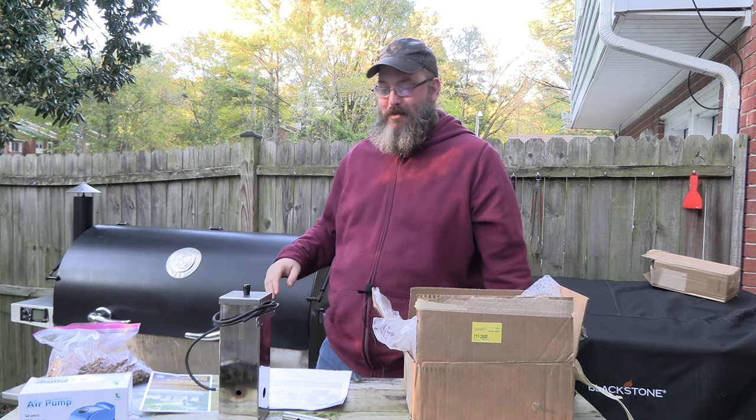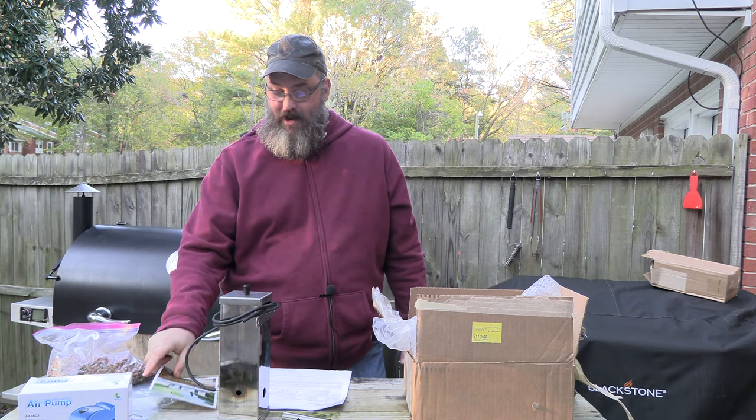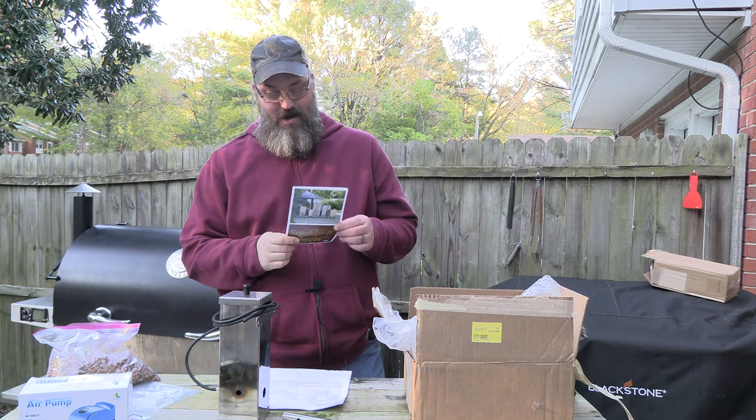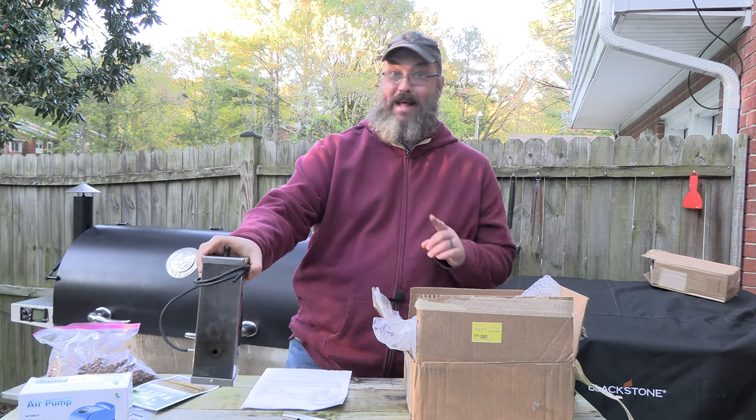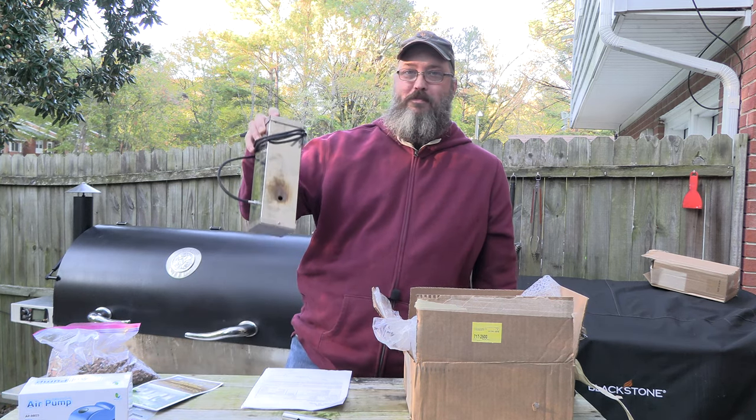The present is for first of my BFG, and it's a Smokin-It. A Smokin-It — good shout out to them. Bella's cold smoke generator.